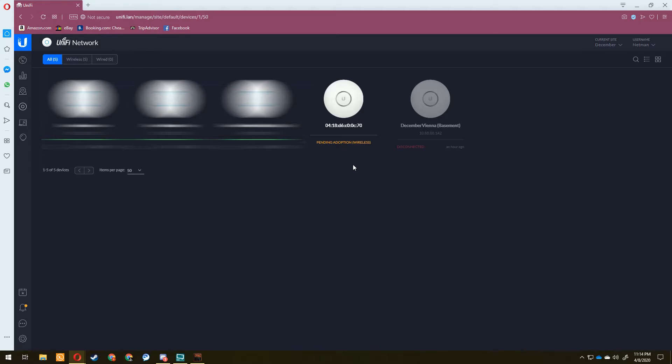About five minutes after the reset, that feature actually did work. It says 'pending adoption — wireless,' meaning this access point has no physical connection to the network whatsoever. When it came online, it started looking for an access point it could mesh to, found ours with meshing configured, and is now trying to adopt to the controller without being connected to the wired network. This method is hit or miss though — I'd tried it a couple times before without success.